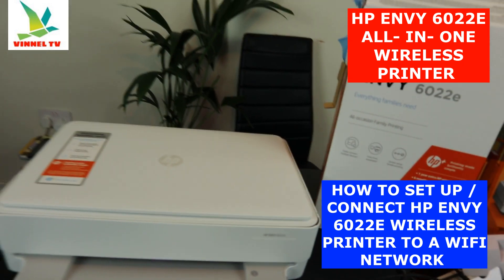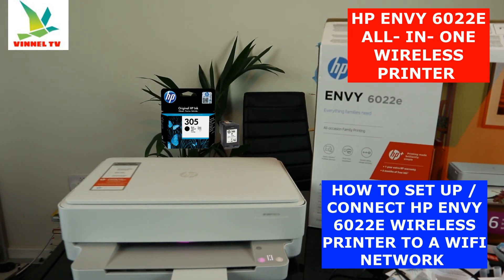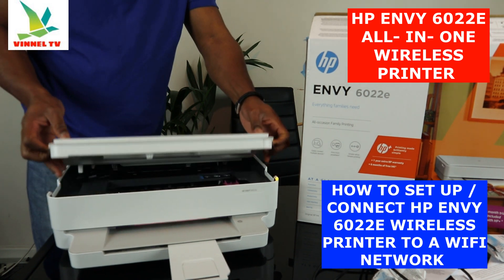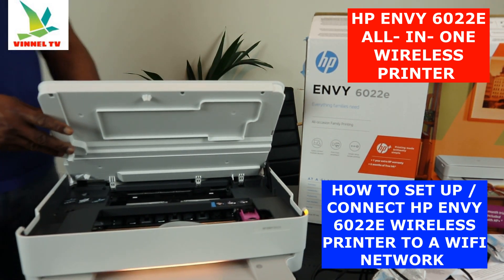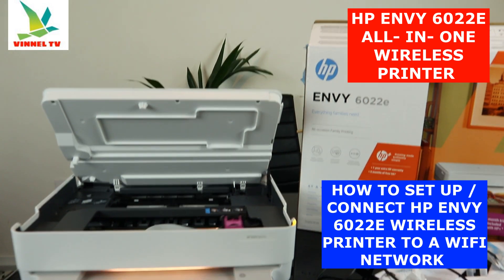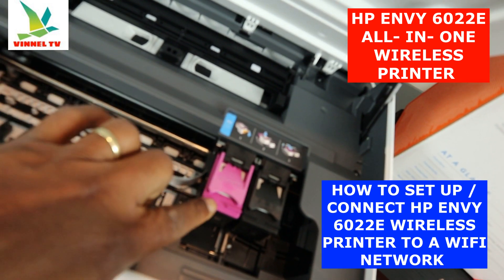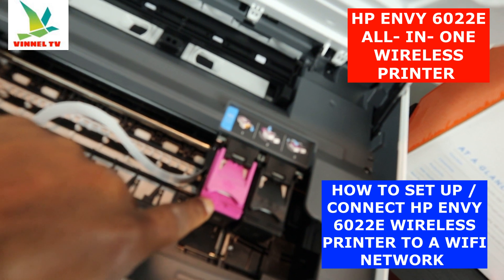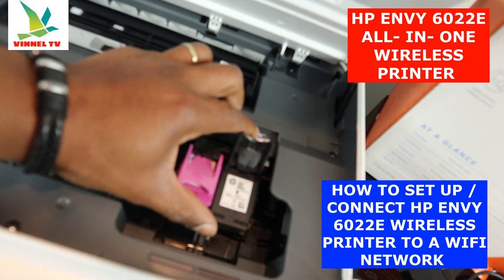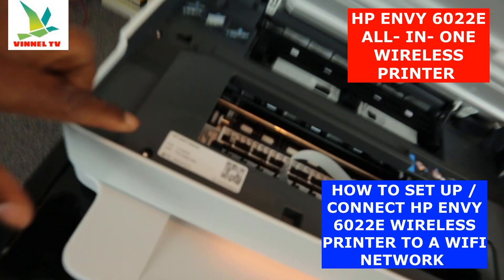This printer uses 305 ink cartridges — black and triple color. If you open the printer up, the cartridge holder will come right to the middle automatically for you to change it. Here is the ink cartridge holder — it moves automatically to the center when you open the printer. This is the triple color cartridge, and this is the black. It's compatible with 305 and 305XL ink cartridges, as well as other compatible ink cartridges.